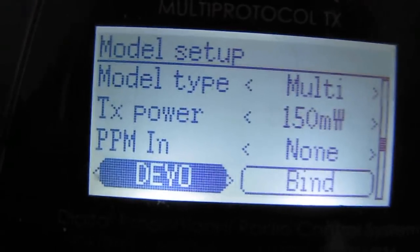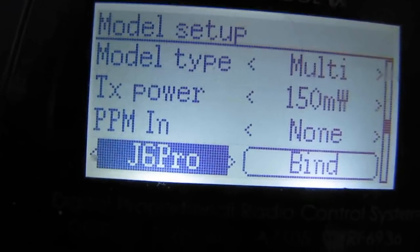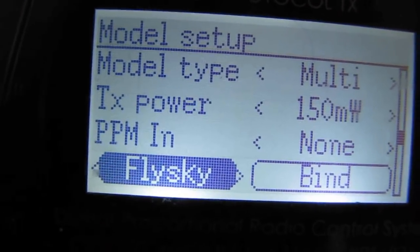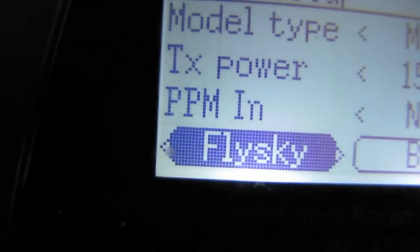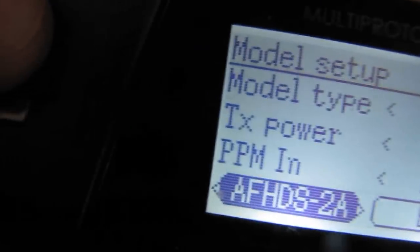I guess I've got to go right. Devo, WK — keep going right — DSM-2, DSM-X, J6 Pro, FlySky. Now this FlySky, I believe, is the AFHDS, the original AFHDS. We want 2A — there it is. And we are going to select enter before we bind.